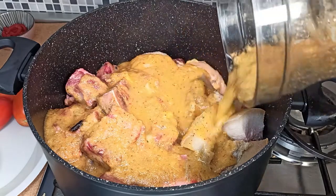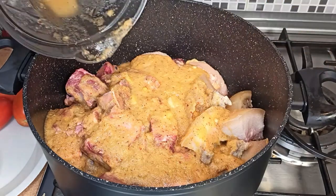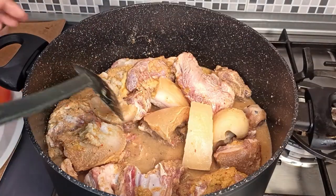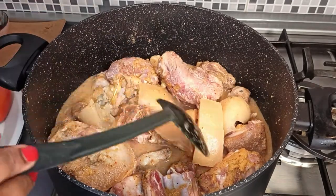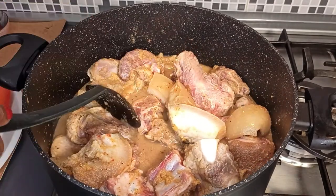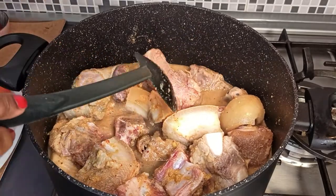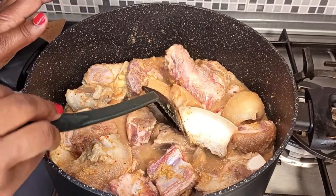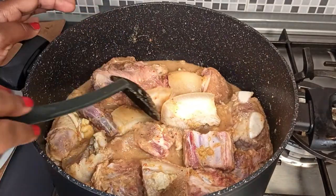Add the blended onion mix to the meat. You'll notice I didn't add any salt — just be patient, the salt will come later. When you are making rere soup, if you add salt at the initial stage, when you add the rere to it, it will form clumps and it wouldn't be nice. So just add your chicken seasoning, steam the meat like that, and let the meat absorb the onion mix flavor. Then later on you will add in the salt. At this point, cover it and let it cook.